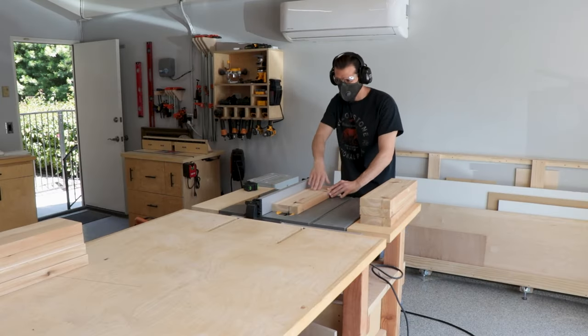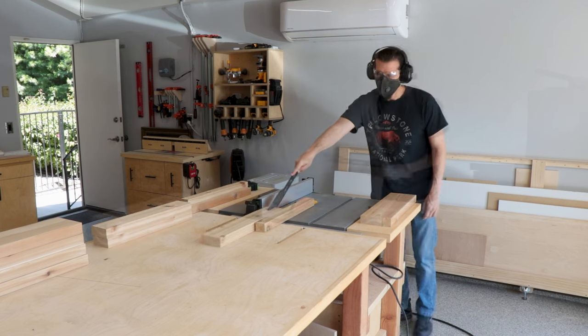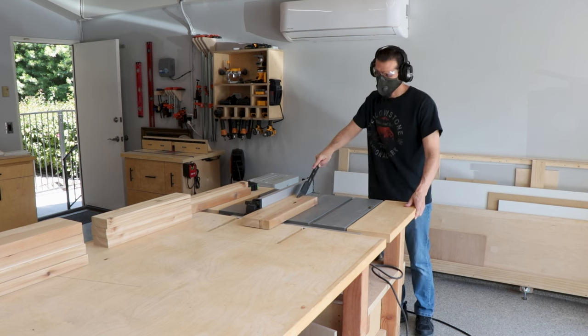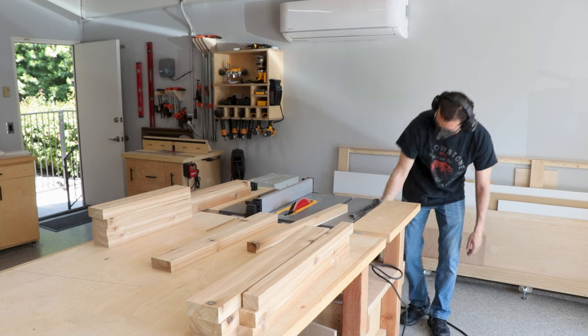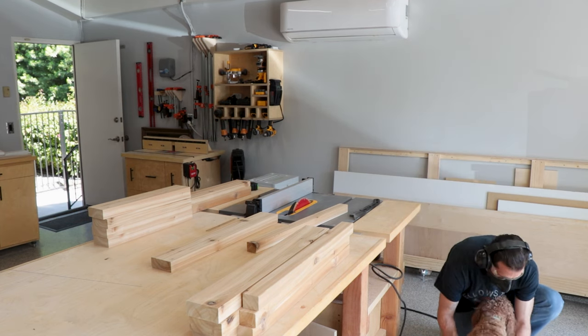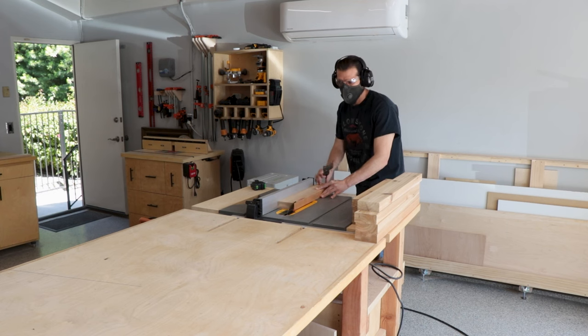First we just chop them down to size and then we're ripping these down — these are gonna be put together to make the legs. Essentially you're gonna be making 4x4s out of them, although it's gonna be a little bit shorter. Once we got those ripped down, the supervisor came and checked my work, and once he was satisfied he let me keep on chugging.